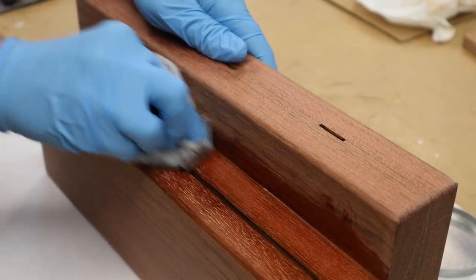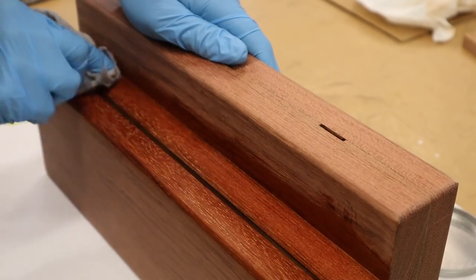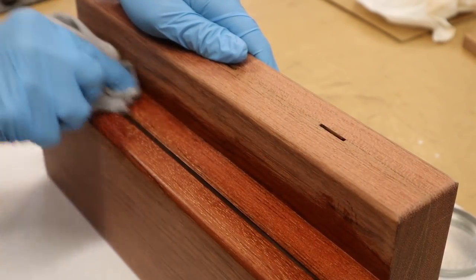For the finish I'm using a food-safe board wax by SoCal Woodshop. You can learn more about this finish at socalwoodshop.com.